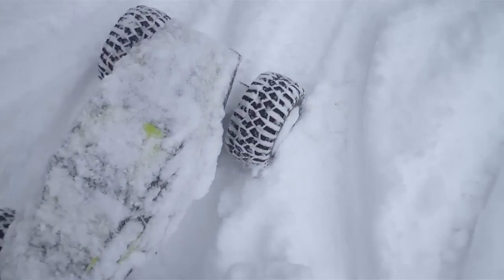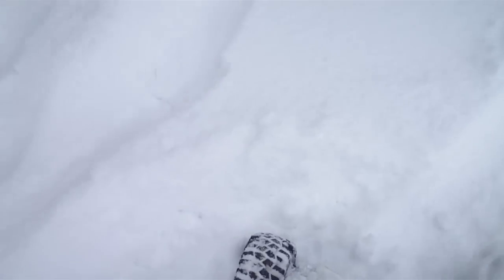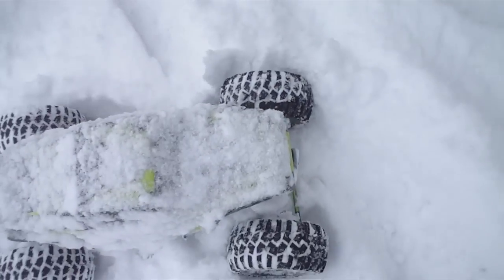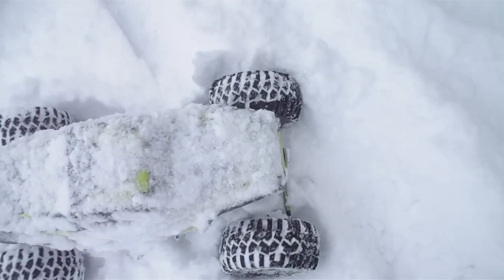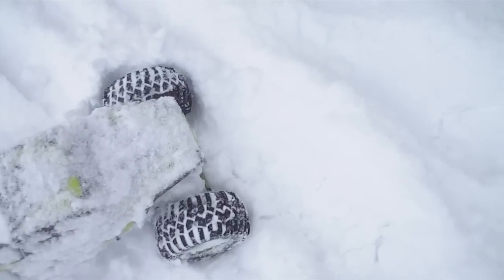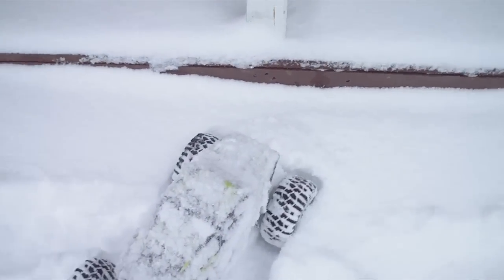Anyway guys, hope you enjoyed. All it is is just snow packed in my steering — if I just give it a kick, gently, I have more steering. There we go. Anyway guys, hope you enjoyed. Alright.